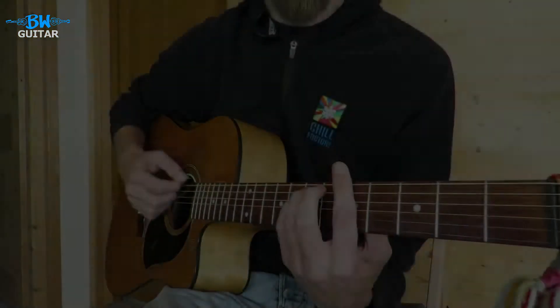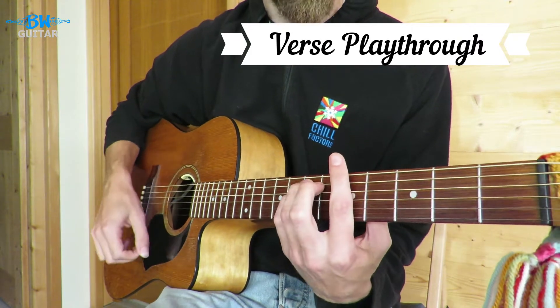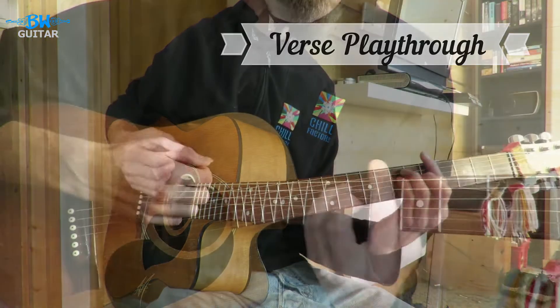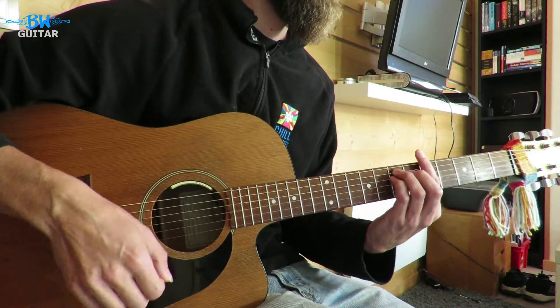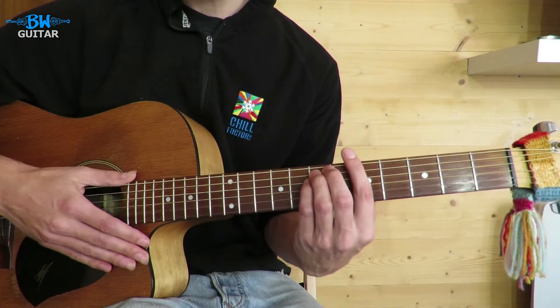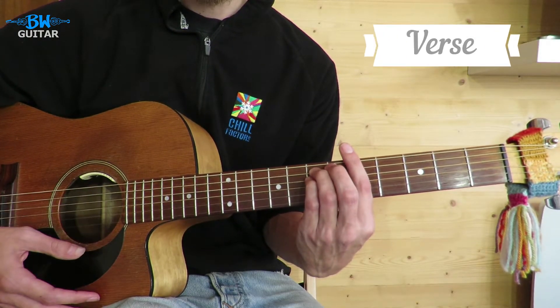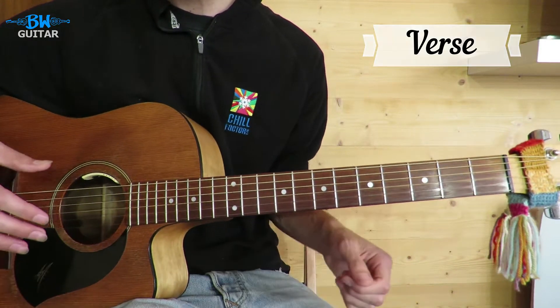Marley and Gizmo play it slightly differently so we'll talk about that, and let's go for a playthrough and check it out. On the record they play it in A minor, on some live versions they play it in G minor, but we'll do it in A minor so you can play along with the record.